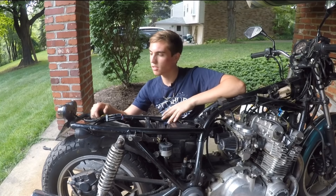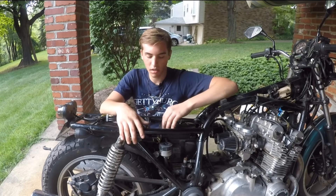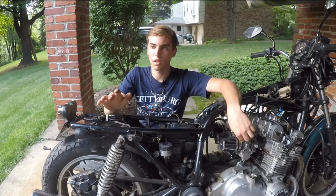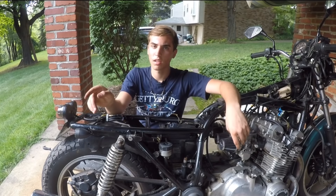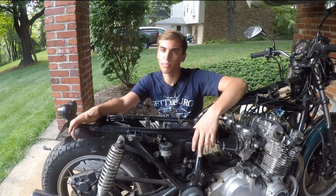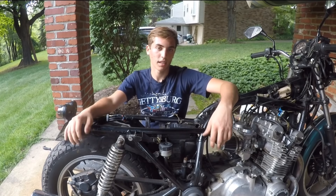Thanks for watching. Hopefully you learned a little something about wiring. The wiring can be a very intimidating task, especially on older bikes that don't have much information available. It really just takes a lot of patience and trial and error, and you have to study the wiring diagrams. They might look complicated at first with all the different wires, but just follow the individual colors from one unit to the next and it's pretty straightforward.